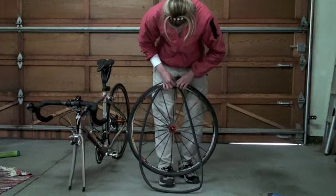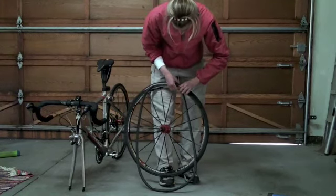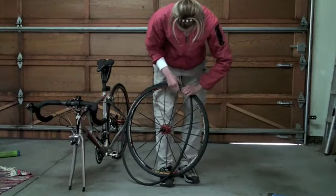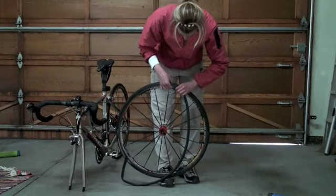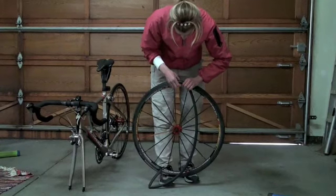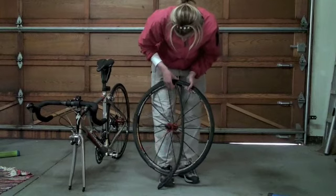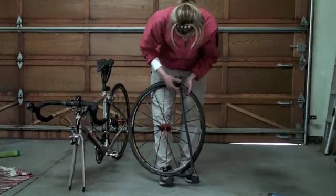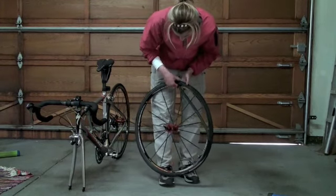Next, take the tube and position it directly above the rim under the tire. Make sure it's not sticking out anywhere, because that could end up giving you another pinch flat. Go around the entire wheel, seating the tube directly above the rim and under the tire. This may take a little patience — at least for me it does, though some people can do it in a couple of seconds.